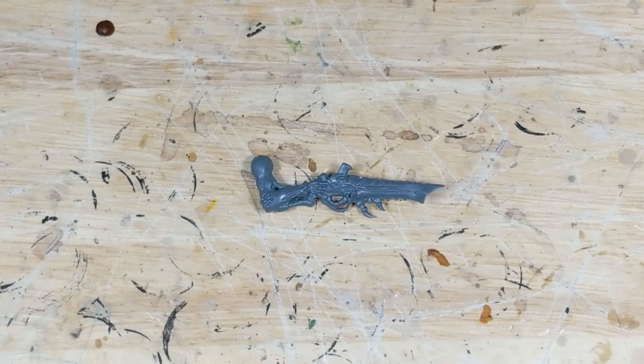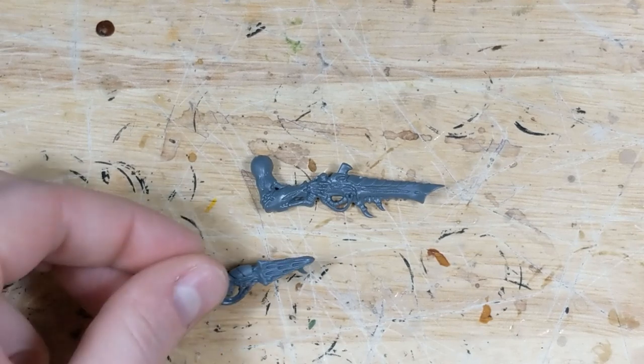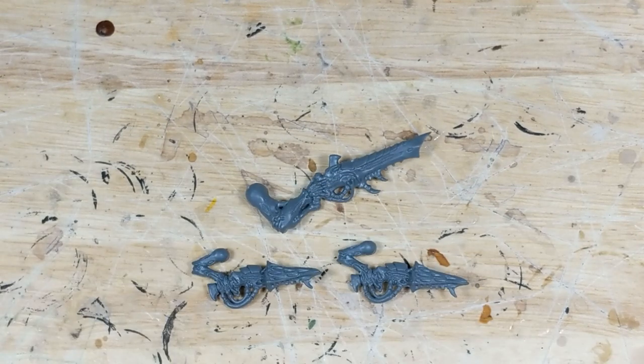For this conversion, I'm going to use a Carnifex Deathspitter along with two regular Devourers from the Biomorph Sprue. Most Tyranid players have an excess of Devourers, so if you don't have any, check eBay.